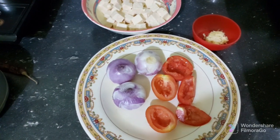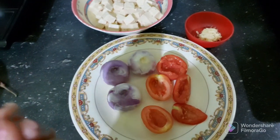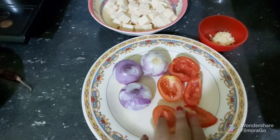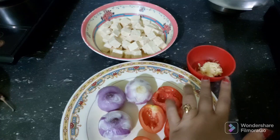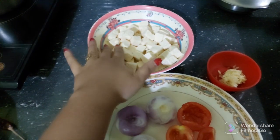Hey guys, how are you doing? I am going to try and make this recipe. This recipe will be eaten again and is made in the recipe, so this recipe will be made like a little bit and this recipe will be made for the recipe. I will try and make this recipe.